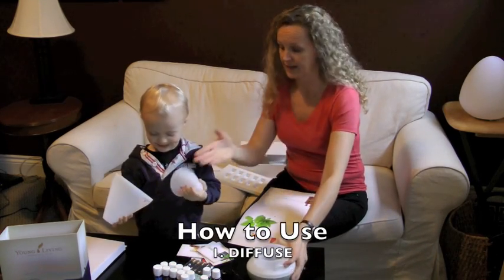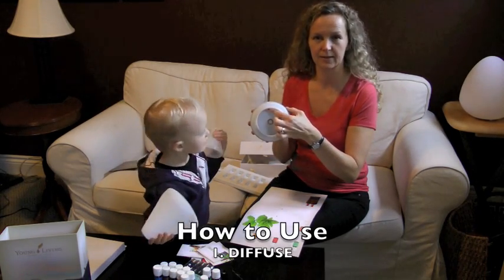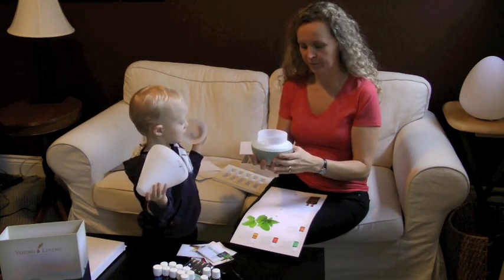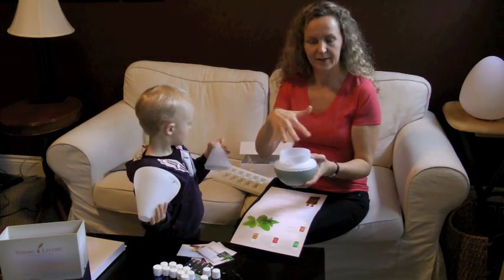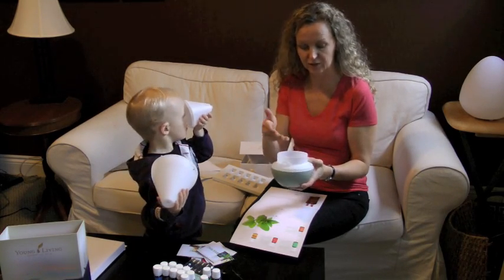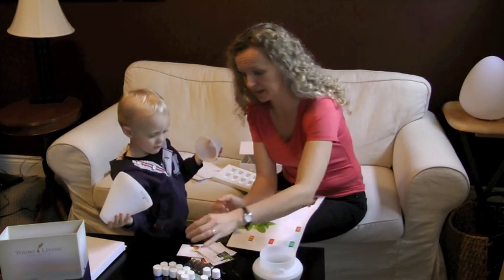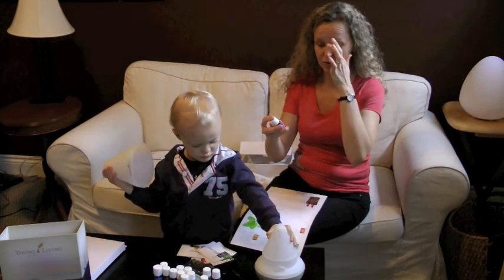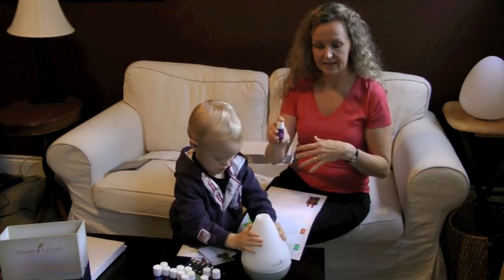The easiest way is actually the diffuser that comes right with the kit. Inside there's a little red marker. You're going to fill the water up to that red marker, preferably distilled water that is not too hard. Hard water can mineralize and interfere a bit with the diffuser. Cold water — just fill it up to there, and then simply pick whatever oil you'd like to diffuse to get the benefits of. Put three to four drops in there.